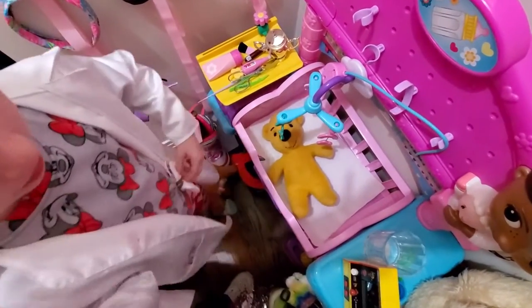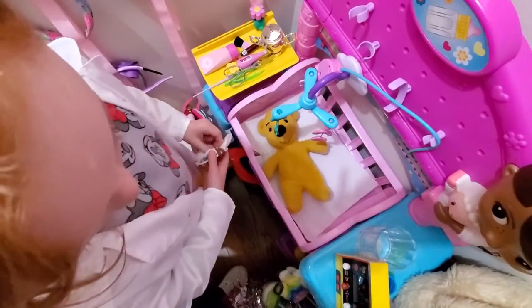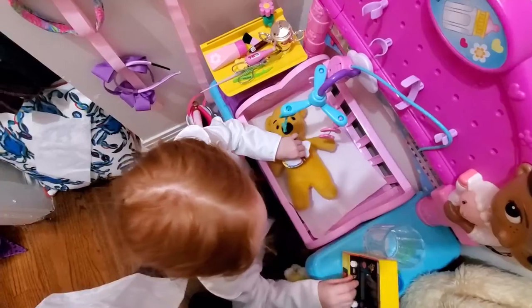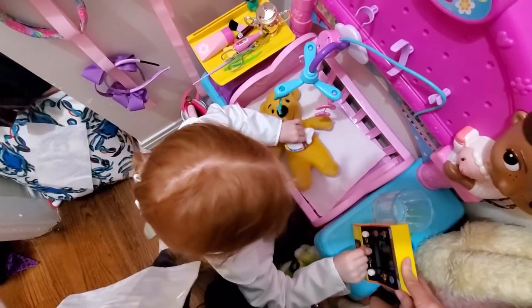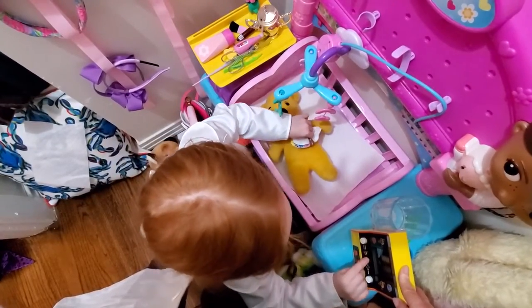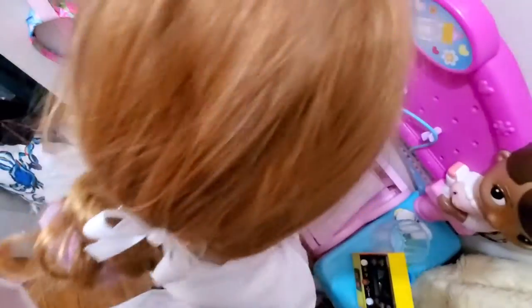Now let's do the X-ray and see if there's nothing left in the stomach, and in case there's germs we have to wash it again. All right, we're gonna do that little cholangiogram — that means we're gonna look at all the ducts. Looks nice and clear! Perfect — we did it, mama!